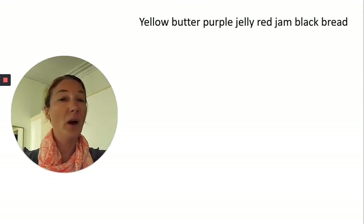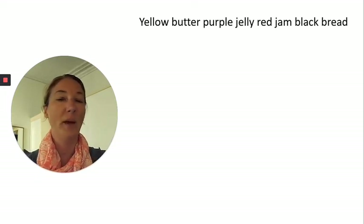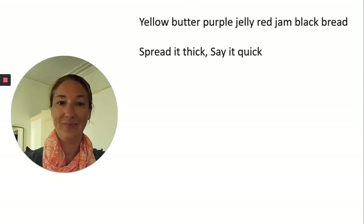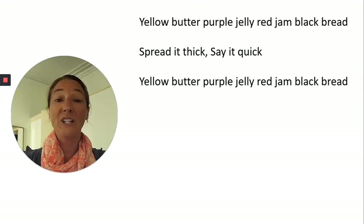Keep in mind you can always pause this video if I'm going a little too fast and you need more time. Next line: Spread it thick, say it quick. Yellow, butter, purple, jelly, red, jam, black, bread.